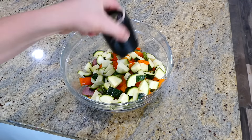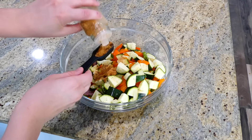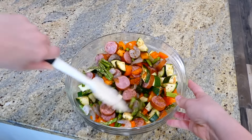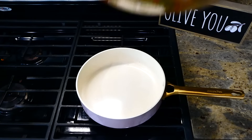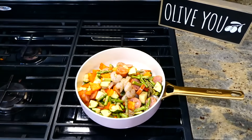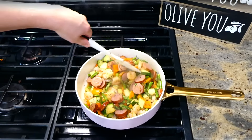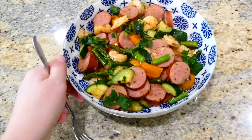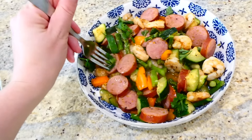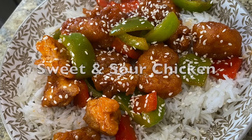Add two tablespoons of olive oil, a dash of salt and pepper, and two tablespoons of cajun seasoning (or Old Bay seasoning - whatever you prefer). Stir everything together to coat the veggies, shrimp, and sausage in the seasoning and oil. Transfer to a hot pan on the stove and cook for about five to ten minutes until the vegetables are tender and the shrimp is cooked through. I love this meal because it is packed with so many vitamins and nutrients from all the vegetables and shrimp.